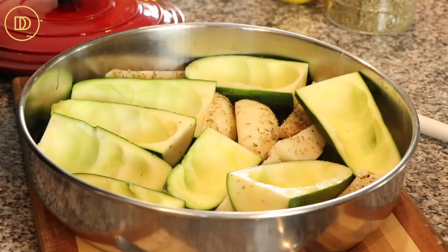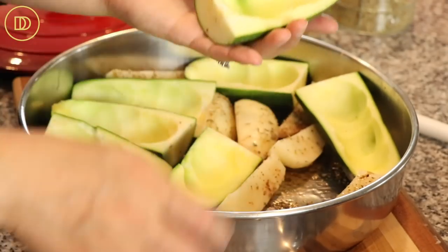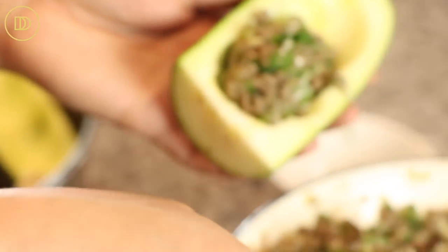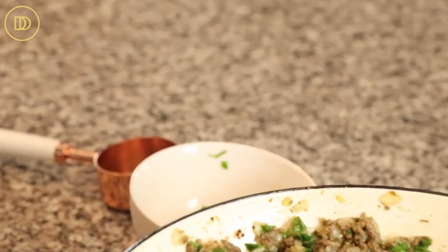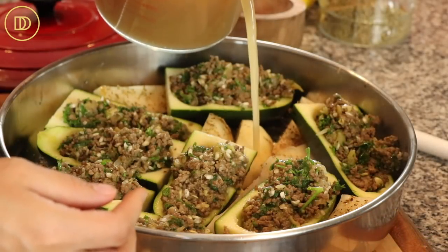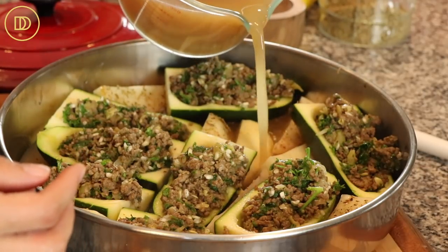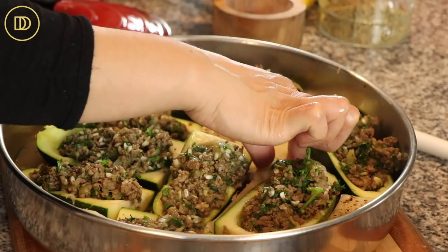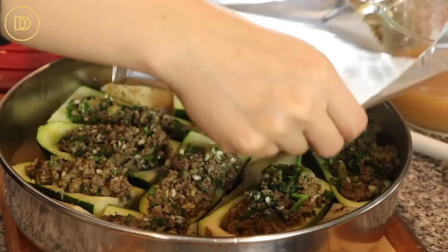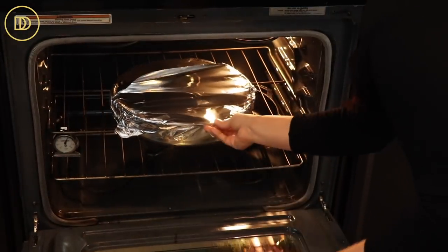I'm going to season the zucchini slightly with a little bit of salt so that everything is very well seasoned. Then I'm just going to take each zucchini and fill it with a couple tablespoons of this delicious filling. Now we're going to pour very carefully about one and a half to two cups of chicken broth — if you don't have it, you can use water. We're looking to cover the zucchini about halfway up so they cook evenly. I'm going to cover this with aluminum foil and roast it in the oven for an hour and a half, or until the zucchini is fork tender, at 400 degrees Fahrenheit.